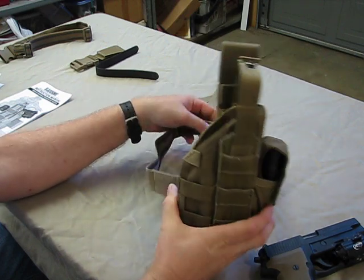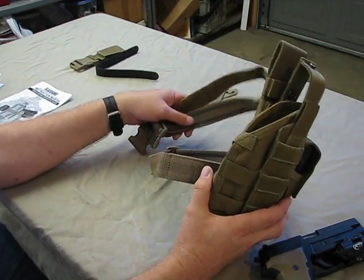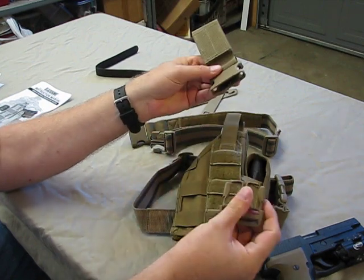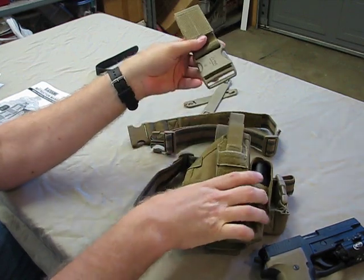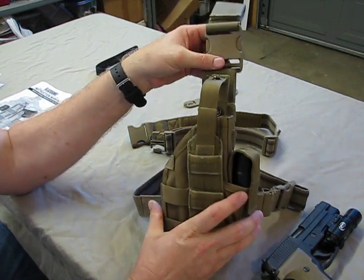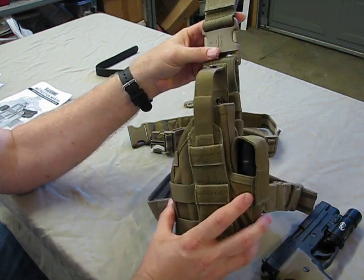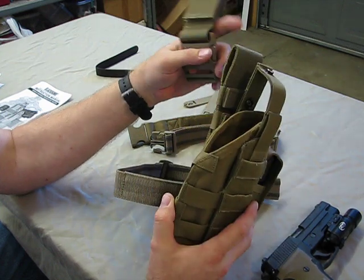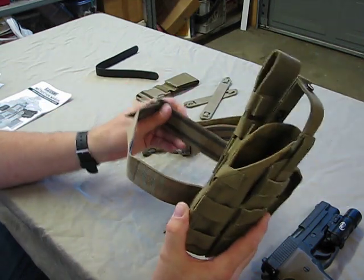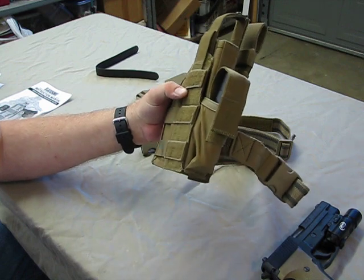It comes set up as a drop-leg and it does come with two drop-leg straps. It also comes with a quick-detach adapter that goes on your belt. For myself, I found it to be a little long with the pistol riding a little lower than I liked. So I wanted to change it up — I shortened it as much as I could, went down to one leg strap, and was able to get it up quite high and very comfortable.